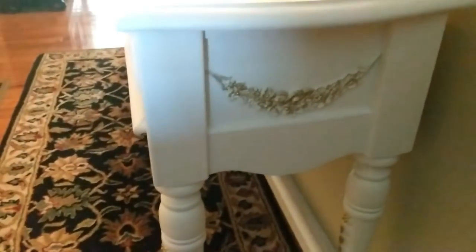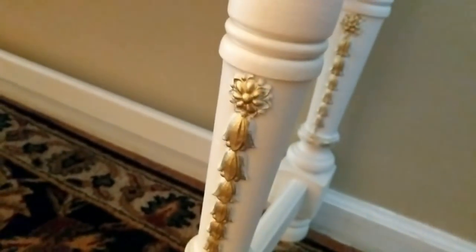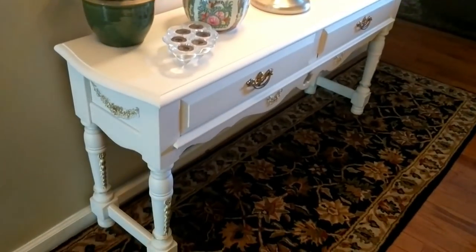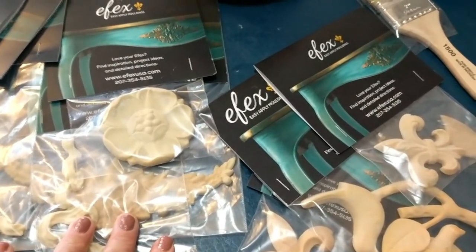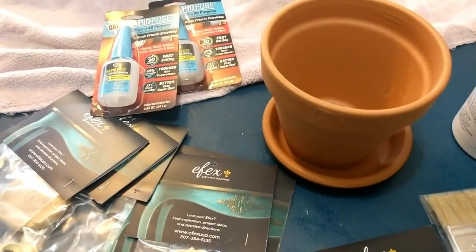I apologize if it's a little dark, but that's one of the embellishments I put on the table and also on the legs. After you glue them on, they become a part of the furniture and look like they were made with it. I also have some gorgeous decorative bows on the front, and a repeat of the Effects moldings on the legs and on the side. The end result is absolutely beautiful. I love Effects moldings and I know they're going to turn out to be one-of-a-kind masterpieces. I'm going to take this inexpensive clay pot and transform it into something very shabby chic and adorable.